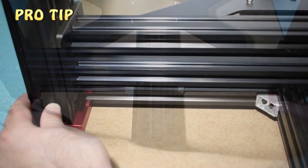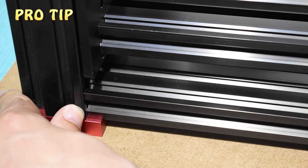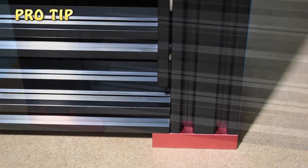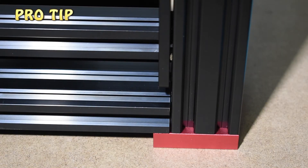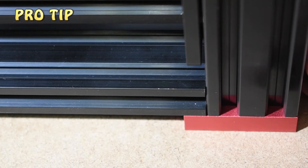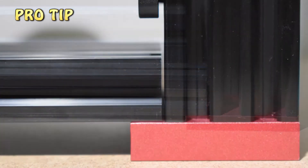Do not — I repeat — do not force them if they do not fit. If the distance between the vertical beams is big enough and you can slide them into position, then you need to check if you have a gap between them and the small 20x80s. If there is no gap, then you are in luck and you can proceed to install the vertical beams without modifications.